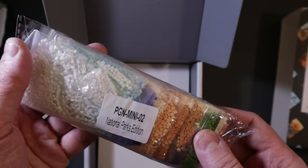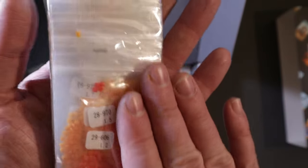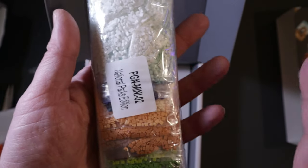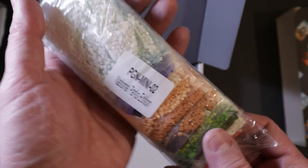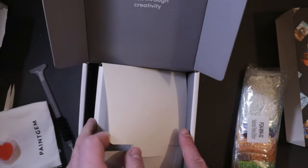Here are all the gems, which come in individual ziplock bags. This is a square diamond painting. With diamond paintings you have either round gems or square gems — this uses square gems. Squares take a little bit more work to be precise, so you want to make sure everything lines up so it looks good. It does take a little more time, but the final result looks much better and you usually get a little better detail with squares, especially on the smaller sizes.